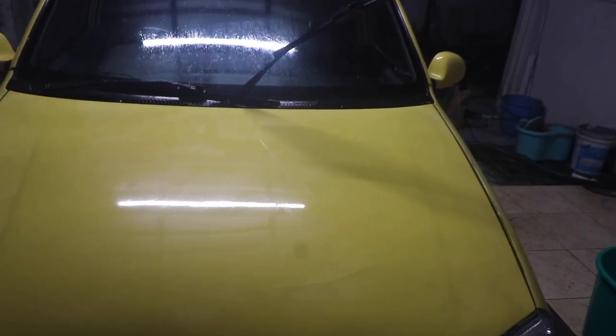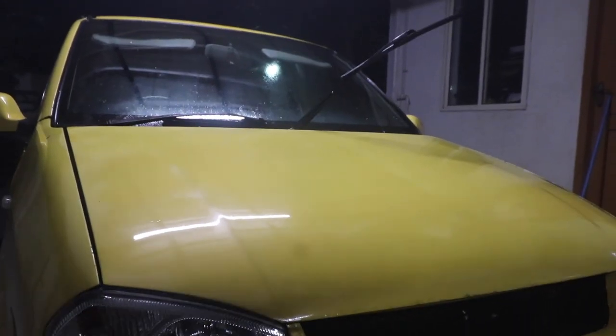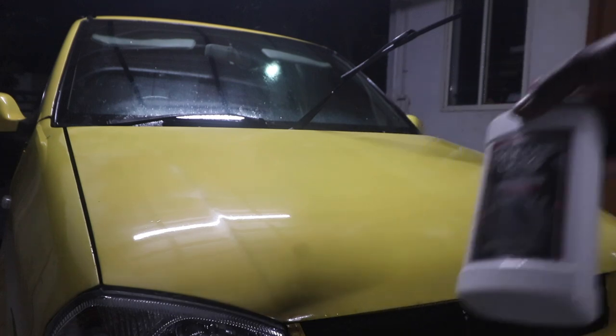I might just do the bonnet today because it's already around 10 o'clock. Let me just apply some wax and show you how it looks. I am going to use the Amway silicone-based wax.